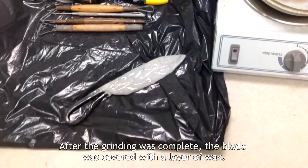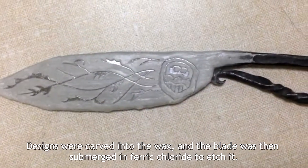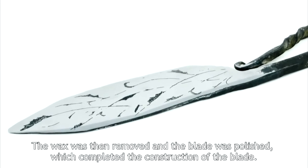After the grinding was complete, the blade was covered with a layer of wax. Designs were carved into the wax and the blade was then submerged in ferric chloride to etch it. The wax was then removed and the blade was polished, bringing the knife to completion.